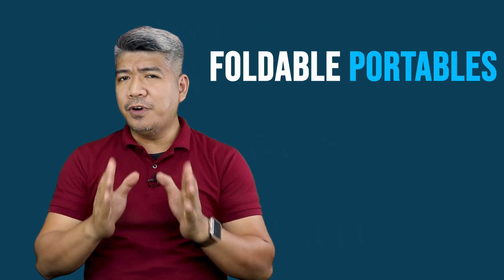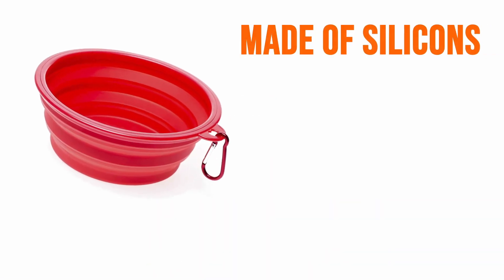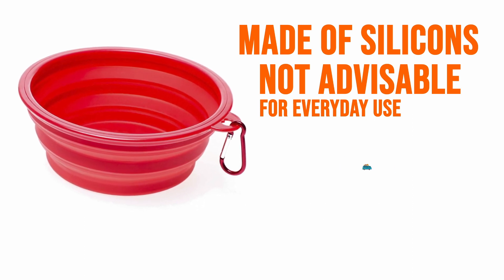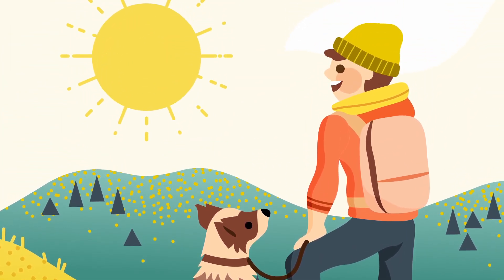The next one — I like this one. When we're traveling, let's just call them the foldable portables. These are often made of silicone. Not advisable for everyday use because some of them are very thin. Like I said, we use them when we go on road trips. They're so easy to bring that they even fit in my pocket. I remember when we used to have group classes on graduation day, we'd give these away to encourage pet owners to bring their dogs out, enjoy traveling with them, spend time, and go on an adventure with your dogs while they are still here with you.